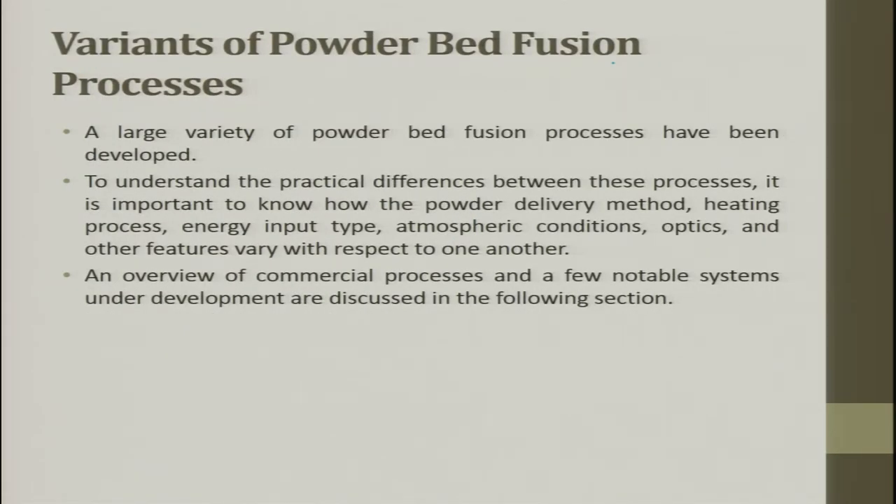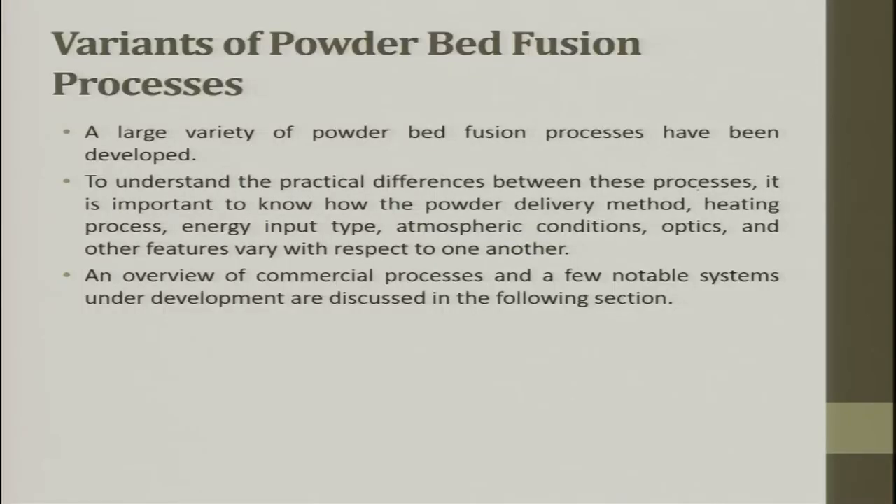A large variety of powder bed fusion processes have been developed today. What we have seen is only a few successful processes, but people have come up with variants depending on their requirements. To understand the practical differences, it is important to know how powder delivery method, heating process, energy input type, atmospheric conditions, optics, and other features vary. An overview of commercial processes and a few notable systems under development are discussed.